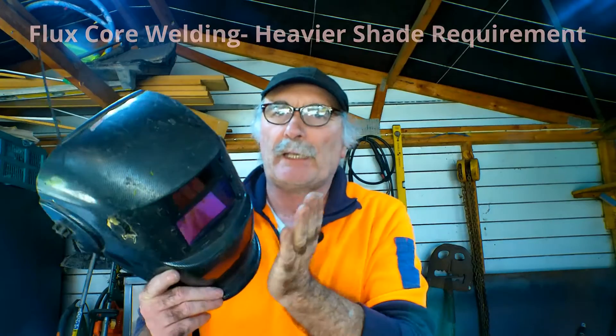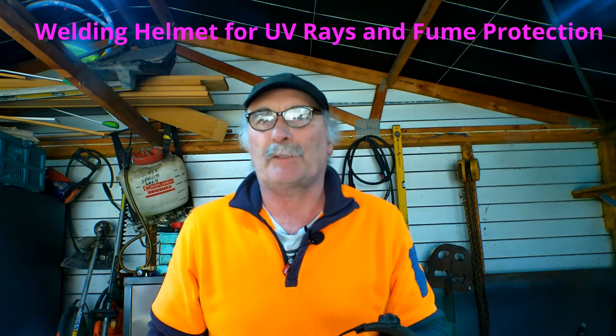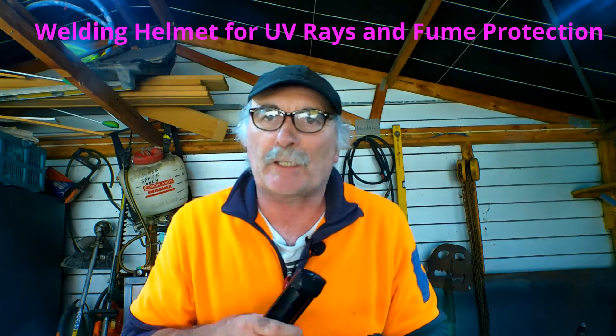Like I promised, I'll show you how to check your helmet without looking into the arc and making yourself blind. What you need is one of these — really high-tech things — just your TV remote control, or video remote, or whatever remote you've got. You need a remote control and your welding helmet.